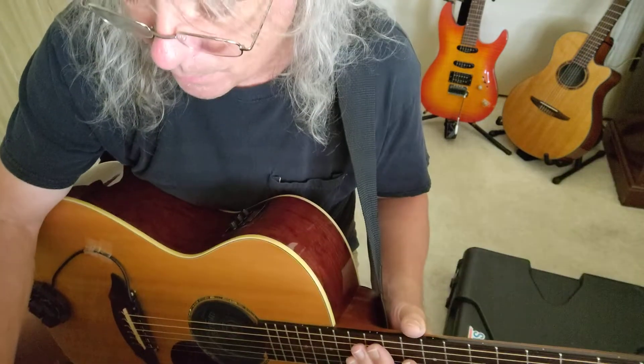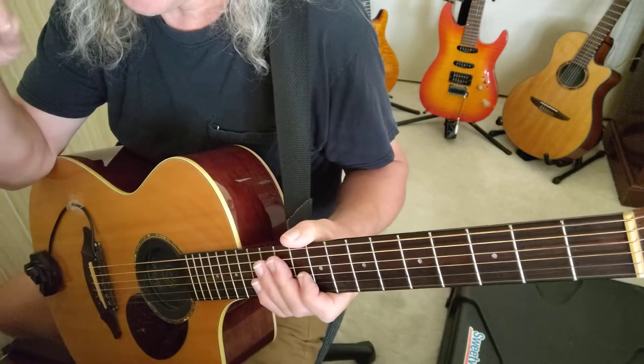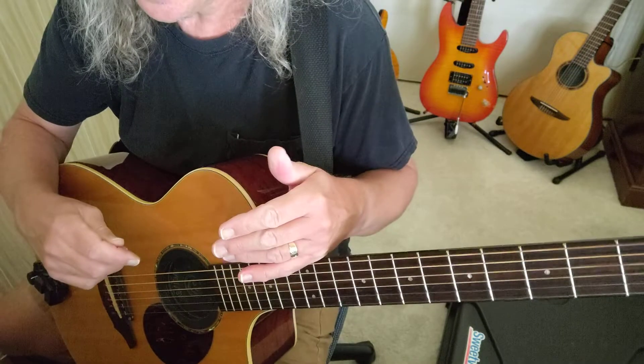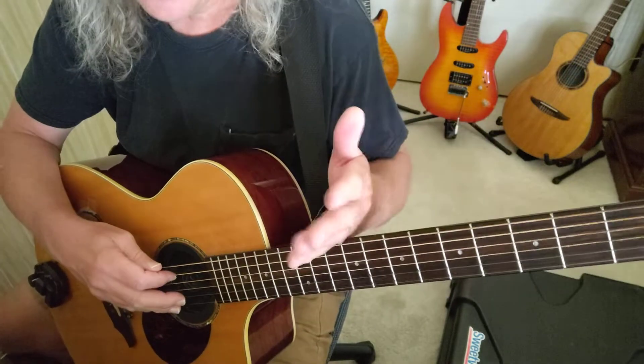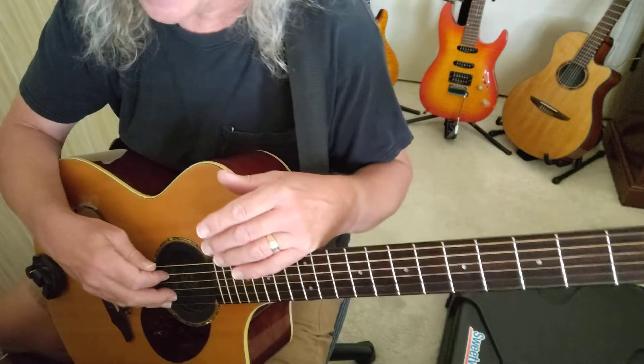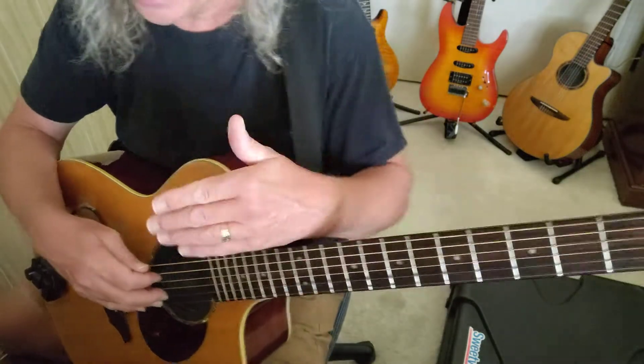Then I'll take the metronome and speed it up in increments of five — sometimes tens — meaning I'll speed it up to 85 beats per minute, then 90 beats per minute. If I feel that's too slow for me, I'll jump from 80 to 90 to 100 beats per minute. But you have to take it where it's comfortable for you.